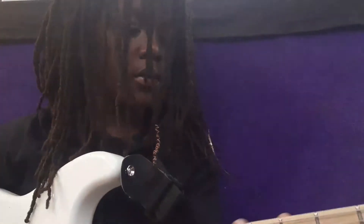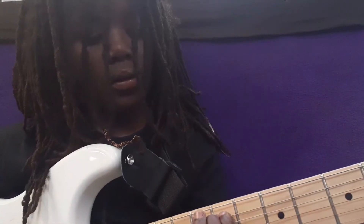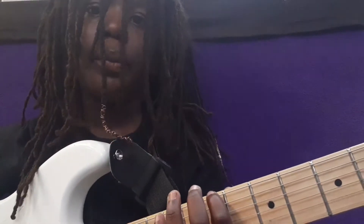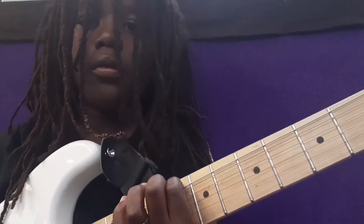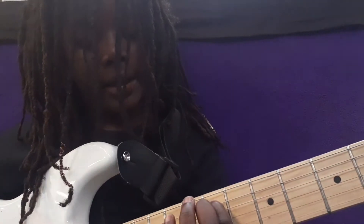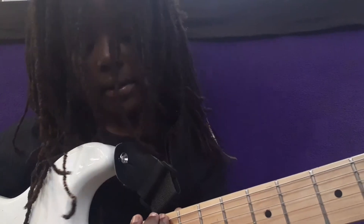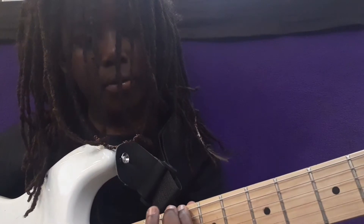With distortion on, you play the song again but you're going to pull on the string while you play. Then go to the eighth fret, back to eighth, and the ninth fret.